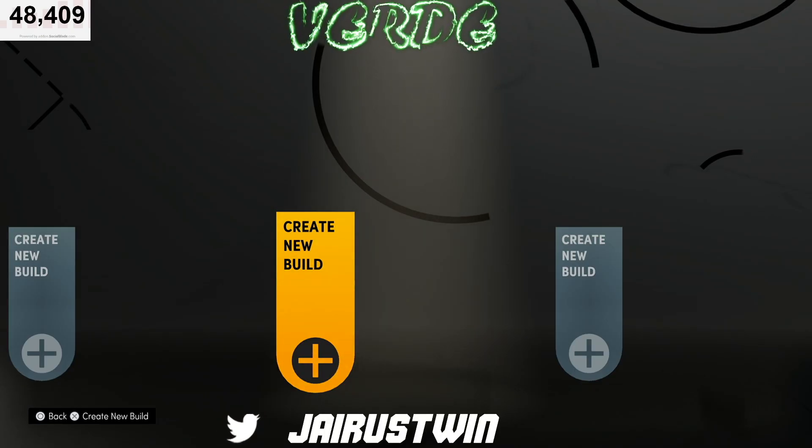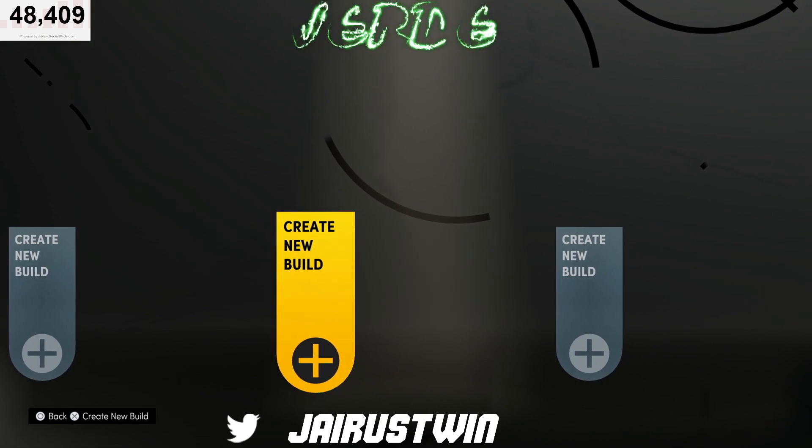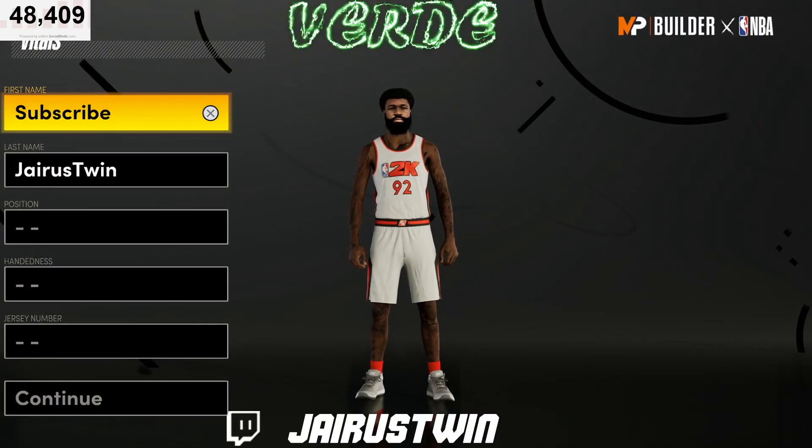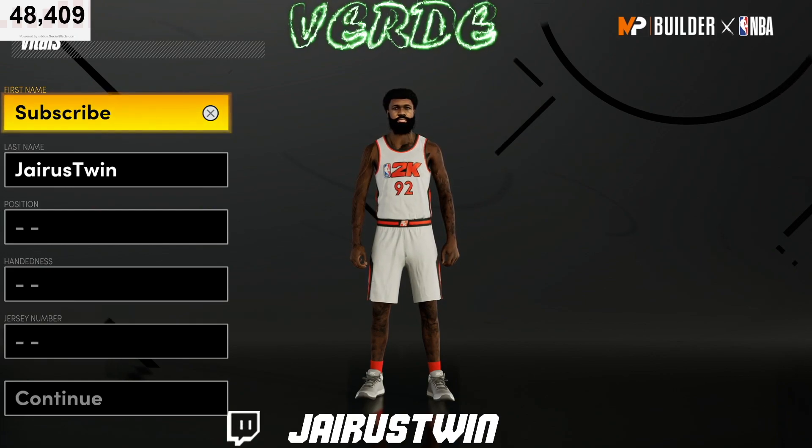What's good YouTube, it's your favorite old head uncle twin Jerry's trainer. We're back with another video, and today I'm gonna show y'all how to make a glass cleaning shot creator build.